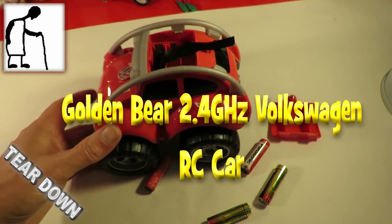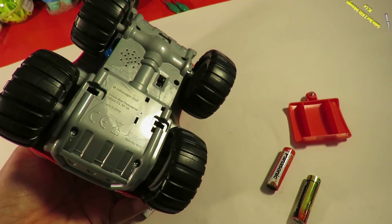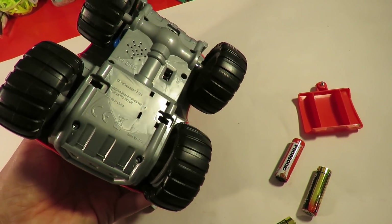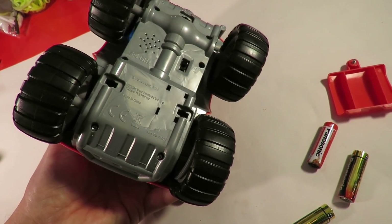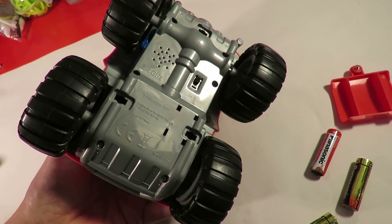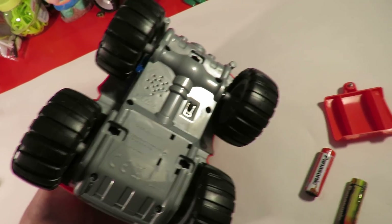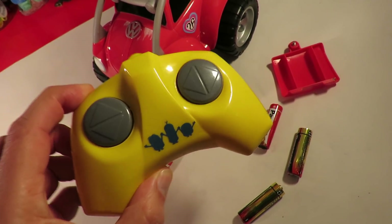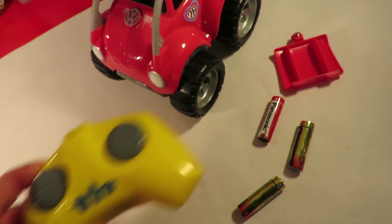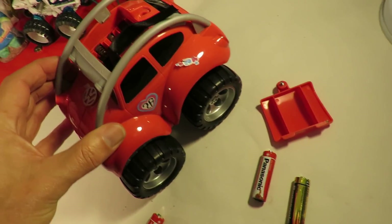I just showed you this little radio-controlled car in one of my charity shop videos. It says a Volkswagen 2014, 2.4 gigahertz, which is the reason I bought it. I've got this 2.4 gigahertz transmitter and I just wondered whether they might recognize each other.